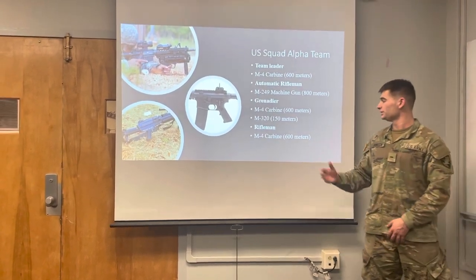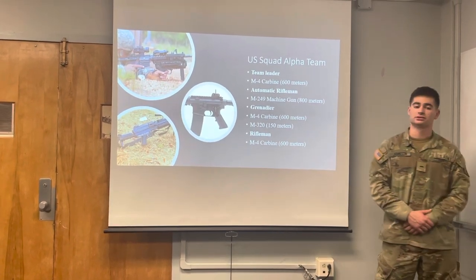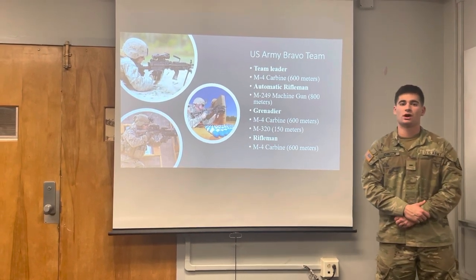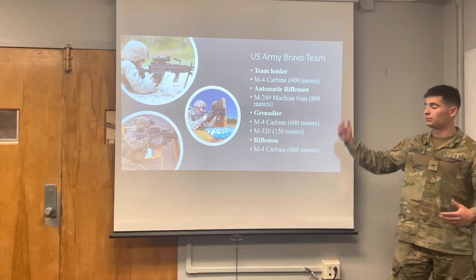The Rifleman carries the M4 carbine, with a range of around 600 meters. Here is the Bravo Team, and as stated earlier, the composition of the squad is the exact same, composed of two teams led by two team leaders.